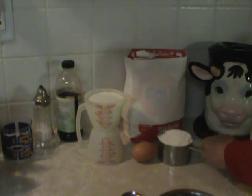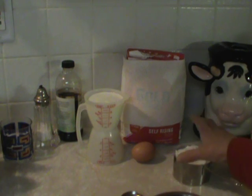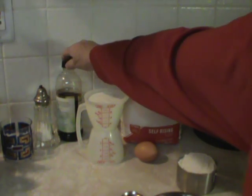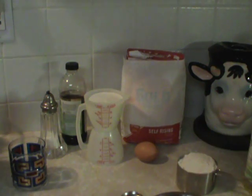I use self-rising flour. One cup of self-rising flour, one egg, one cup of milk, a teaspoon of vanilla, a pinch of salt, and a tablespoon of water.